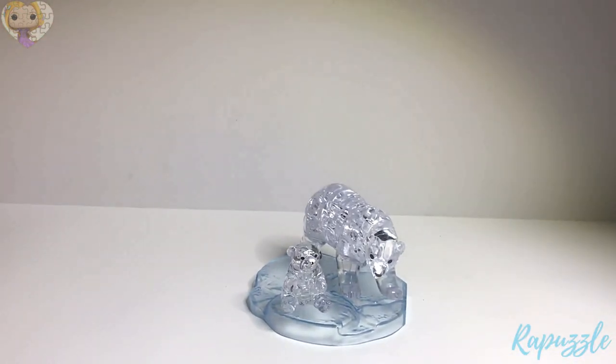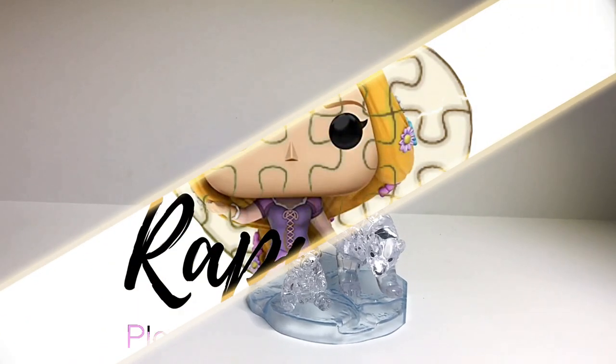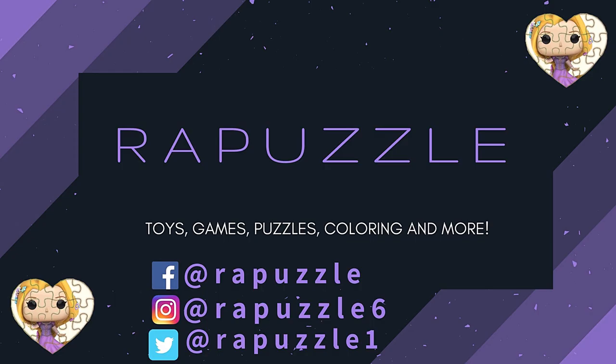This is what it should look like when it's finished. If you have any suggestions of what I should put together next time, let me know in the comments section, and don't forget to like and subscribe. Thanks for watching. Bye!